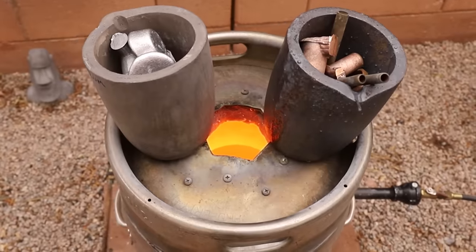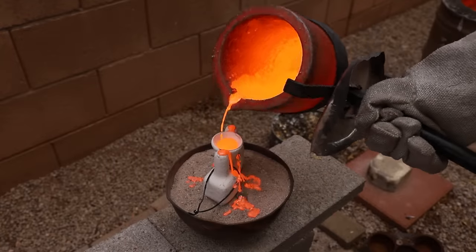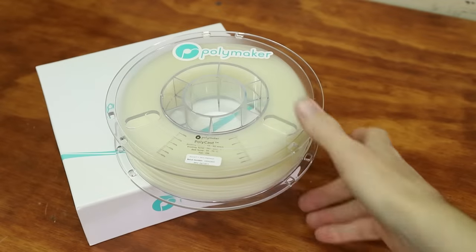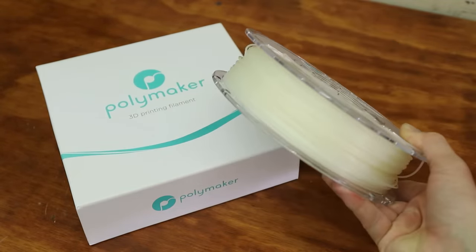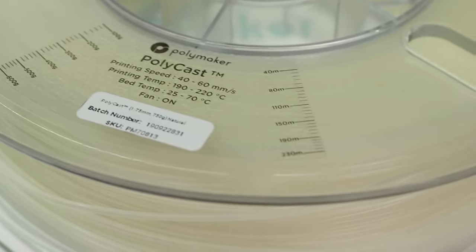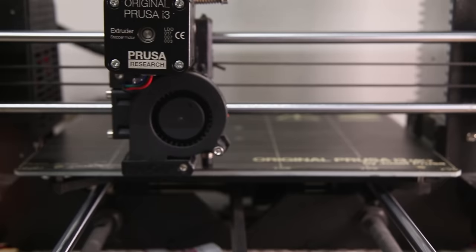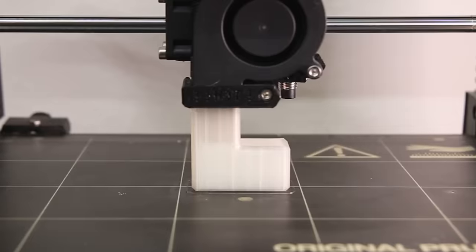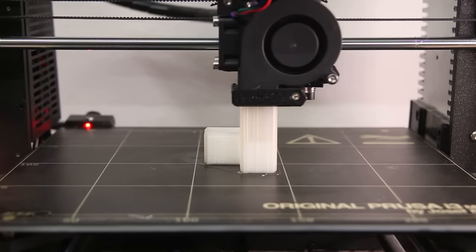I decided that the best way to make these puzzle pieces was to cast them in ceramic shell. And to do that, the first step was to 3D print them. Polymaker sent me this Polycast filament to try out. What's unique about it is that it can be burned away without leaving any ash behind. It can also be alcohol vapor smoothed, which means that if you stick the prints in a container filled with alcohol vapor,